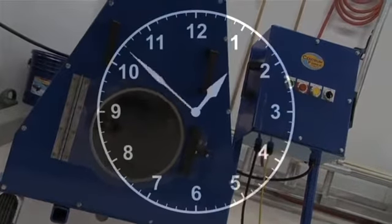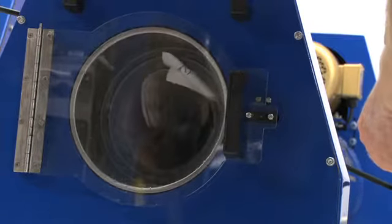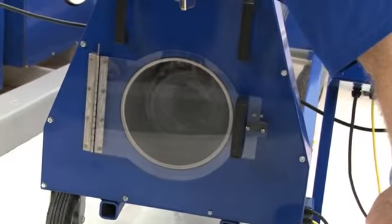The machine is timed to stop within three minutes. There's a stop button to shorten the cycle if desired, and a reverse button to help roll the rug after spin drying is complete.